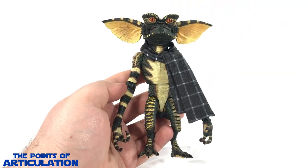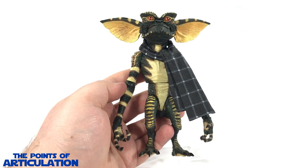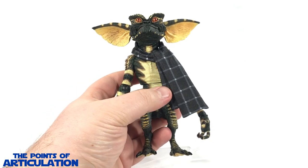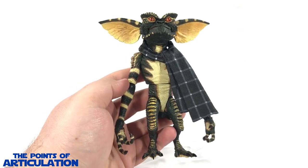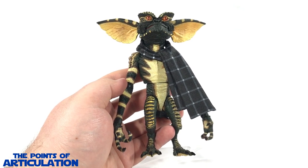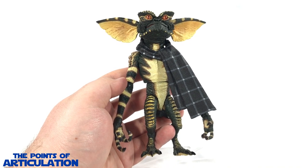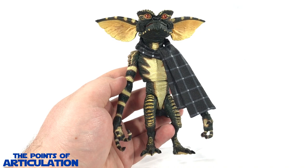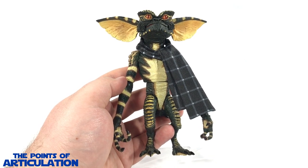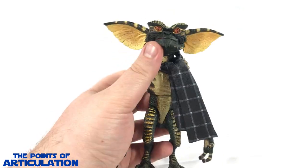Now looking at the paint on the Gremlin — each Gremlin in the set features about 12 colors. The colors I've seen are dark green, brown, tannish yellow, dark tan, glossy black, light tan, maroon, yellow, red-orange, black, grayish brown, and a nice gloss which you can see on the eyes.